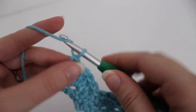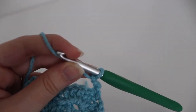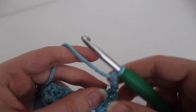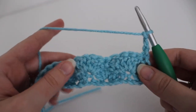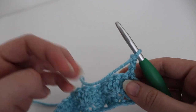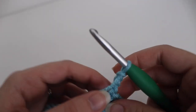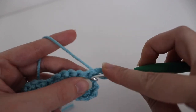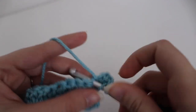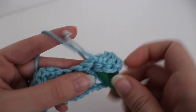Chain three, turn your work, and from here on out you're going to continue working row two until your scarf is 60 inches long or your desired length. Just repeat row two over and over again. I did my scarf at 60 inches, but if you want to make it longer you can certainly do that. Continue repeating row two and then I will show you how to end your row and weave in that final end.